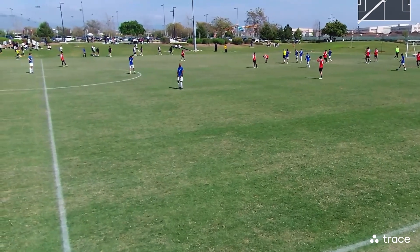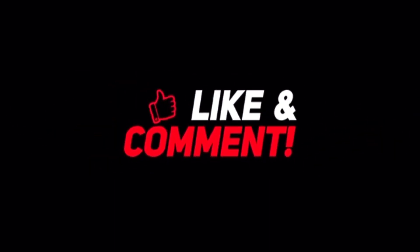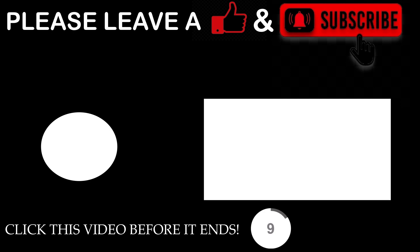I hope you guys enjoyed this video. Please do like and subscribe if you enjoyed. Thank you so much for sticking to the end of the video. If you want to see more content just like this, check this out.